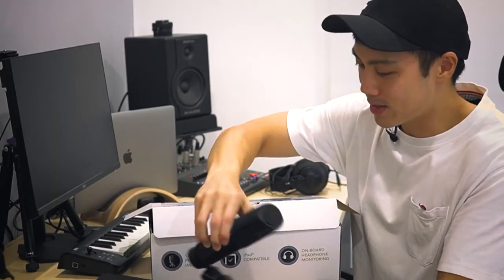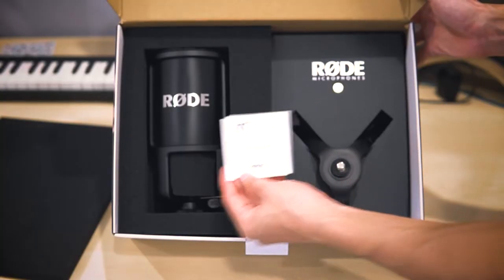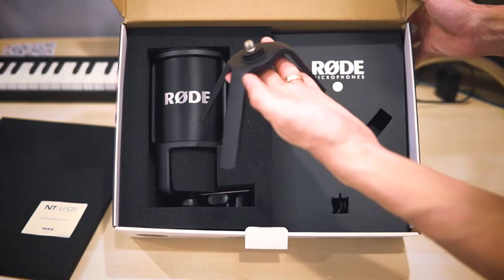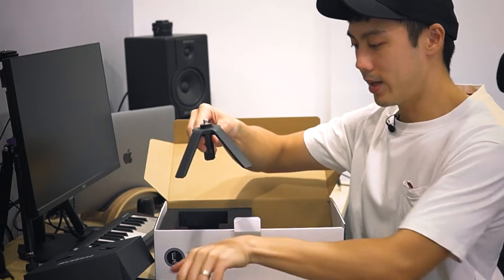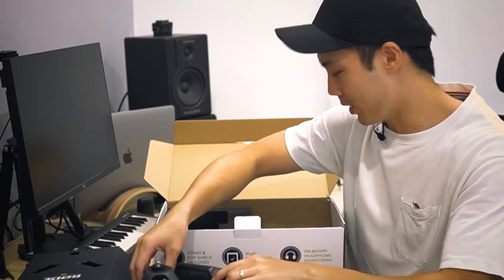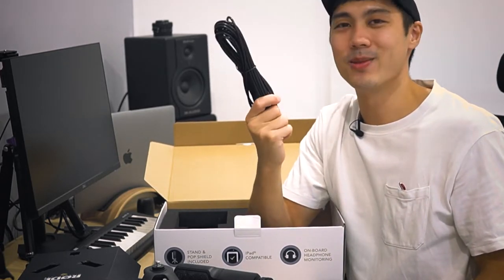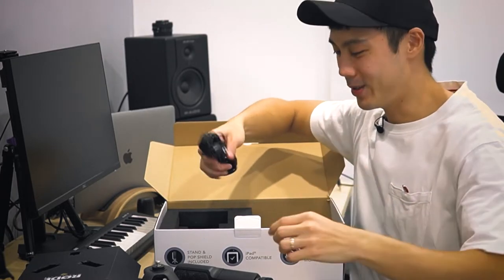What else is in the box? We have regulatory and safety manuals, and a table stand that sits on top of the table to get you started immediately for most recordings. We also have a super long USB cable — this is 6 meters in length, one of the longest I've seen with a USB microphone. This gets you really far if there's a long distance from your computer to yourself.